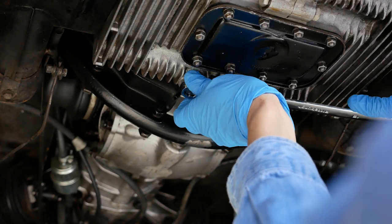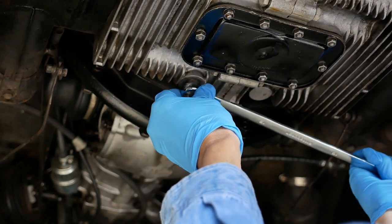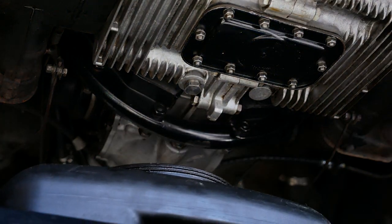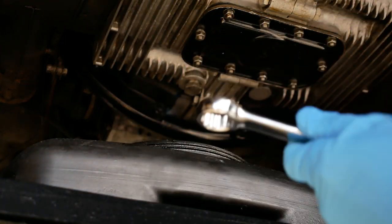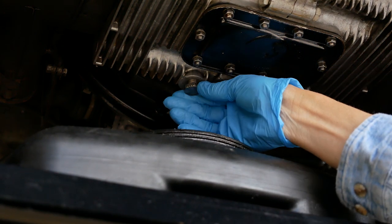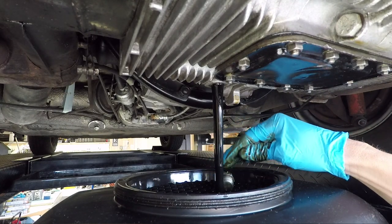Our drain plug is right here. It's a 19 millimeter, and something curious about these drain plugs is that they don't have crush washers underneath them — kind of strange. They're conical shaped bolts, so the tightness you put them in determines whether they're going to leak or not. I couldn't find a torque spec on it either, so I've always just snugged them up until they don't leak.